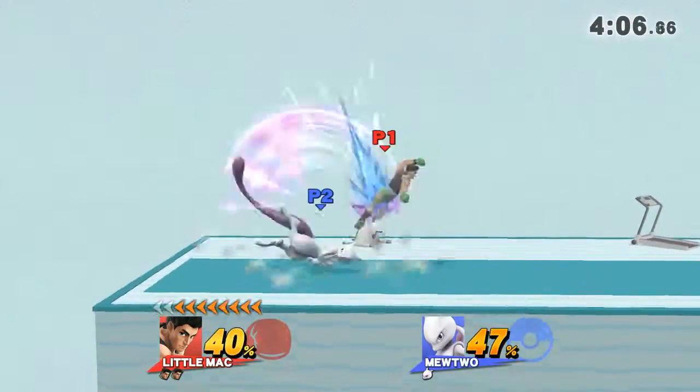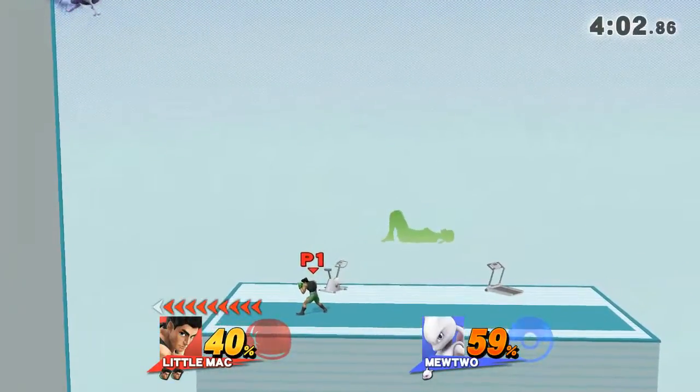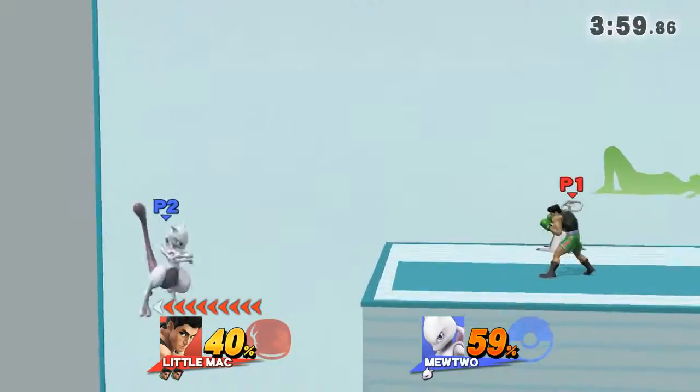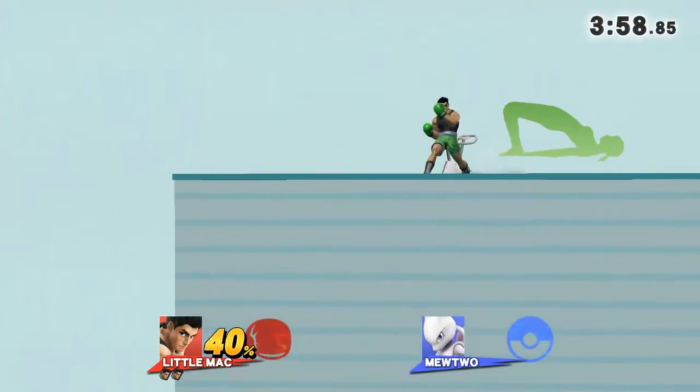Watch out for the details as I demonstrate. Keep your hands and heels on the floor. Hold this pose for—